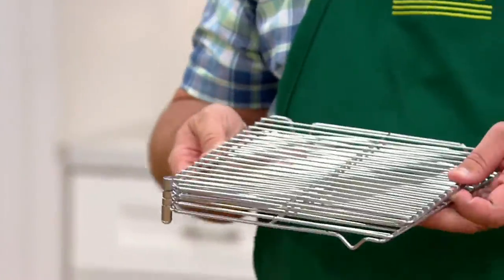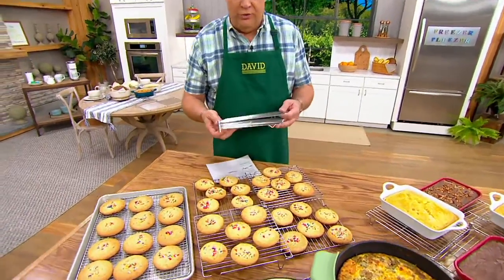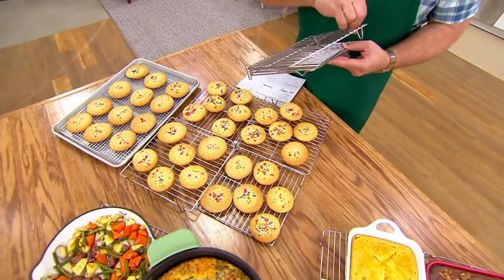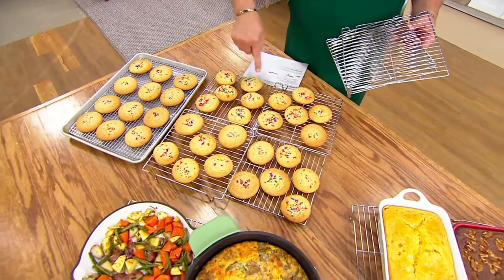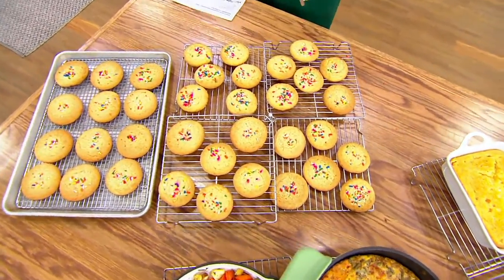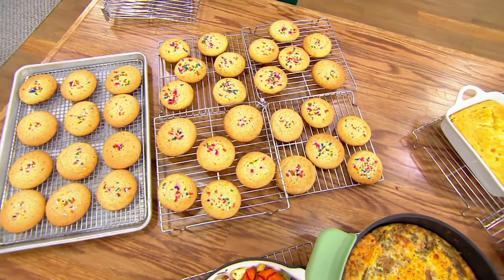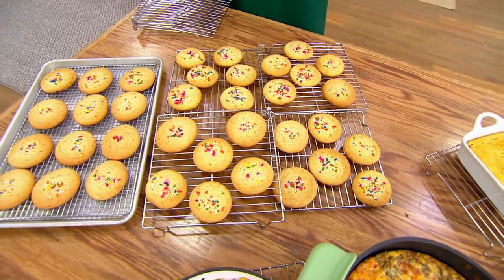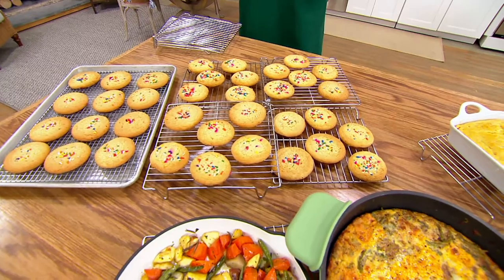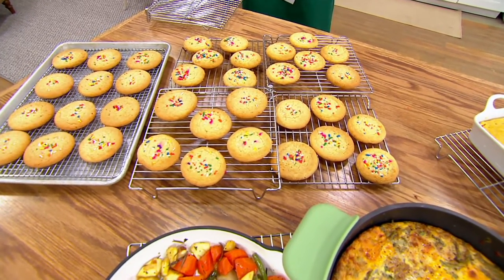This unfolds and turns into this — look right here. This actually unfolds, swivels around, and turns into a four-surface cooling rack. Isn't that amazing? $29.74, made of stainless steel. This will collapse down easily for storage, it's dishwasher safe, and when expanded it's 20 by 20 inches. When folded, it's 10 by 10 inches and weighs less than two pounds.